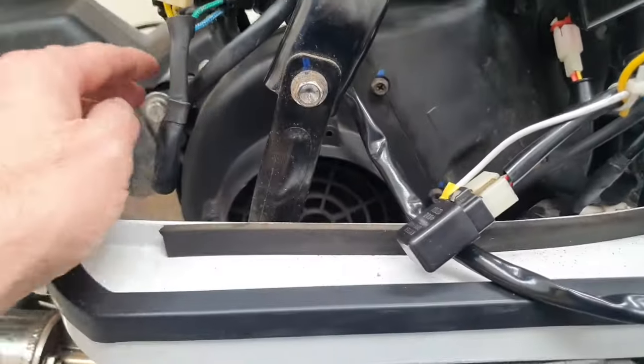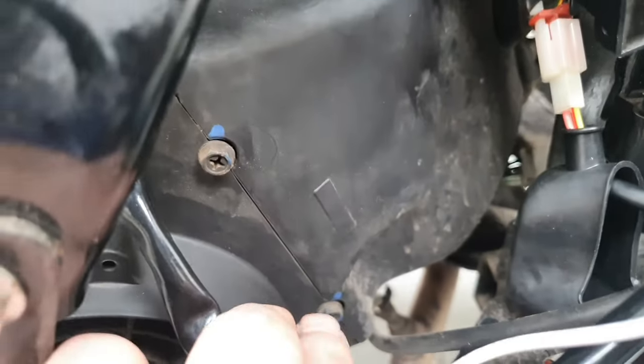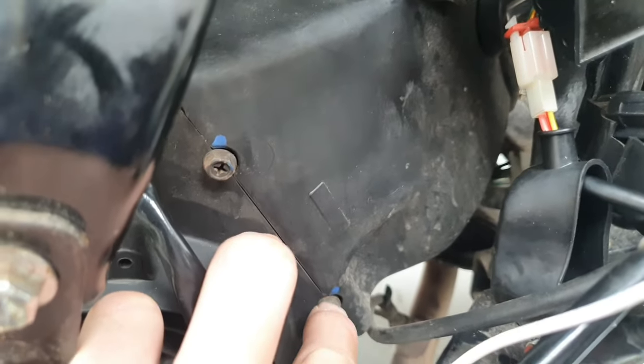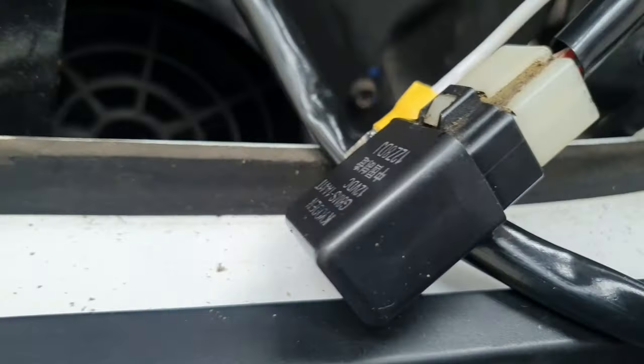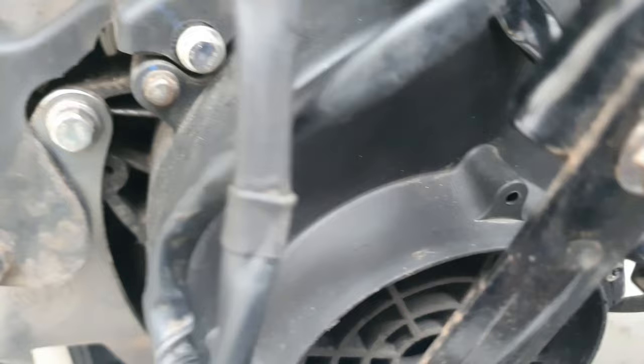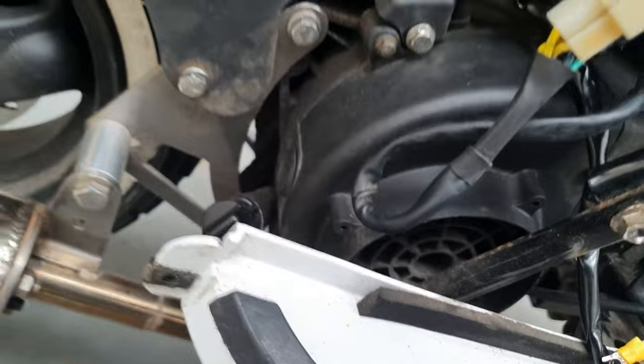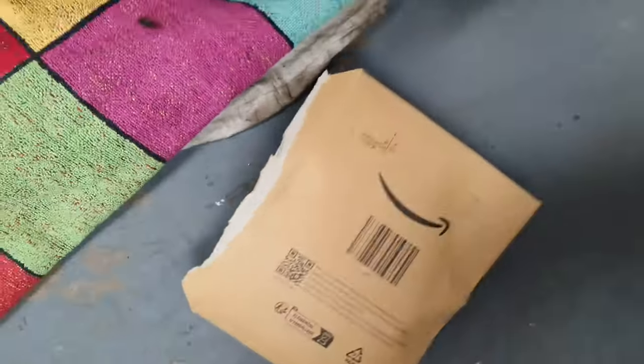Taking the stator cover off now. I think it's just these nuts — one over here, one down there, maybe that one as well. Three bolts, and then we need a special tool called a flywheel remover tool. I ordered it off Amazon for about 12 quid. We'll see how that works in a minute.